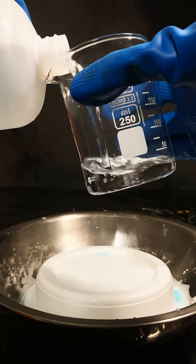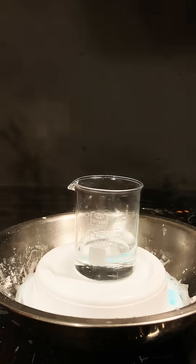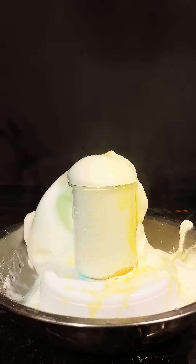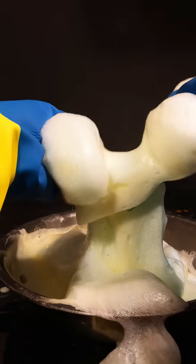First, I poured in some concentrated hydrochloric acid into a beaker and made a mixture of baking soda and water on the side. Then, dripping in dish soap and coloring, then pouring the two together gives us a pretty spectacular and rapid reaction. Don't touch the foam though without gloves on.